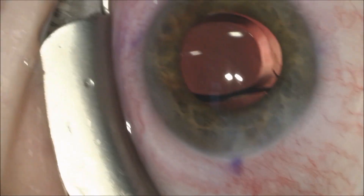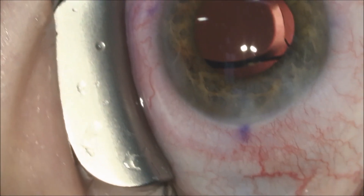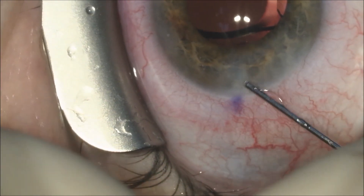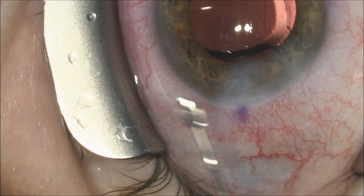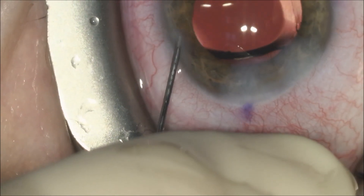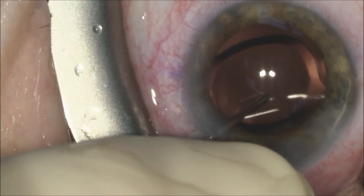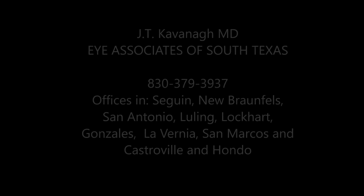There was some patient movement, and as we recover our position, we ascertain the lens position. We will again hydrate the clear cornea incision using balanced salt solution to make the wound leak-free. We'll inject fluid through the side port incision, center the intraocular lens, and this completes the case.